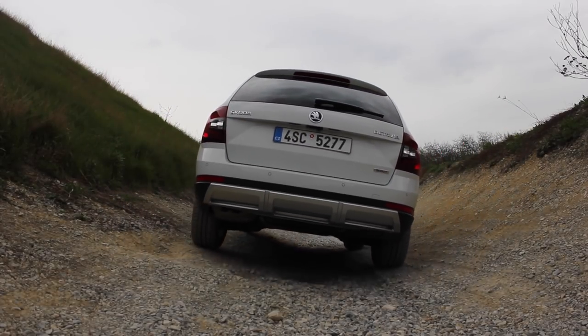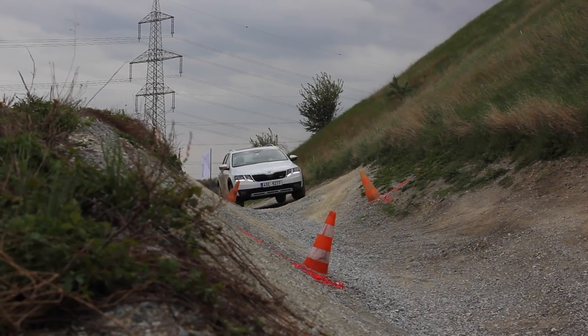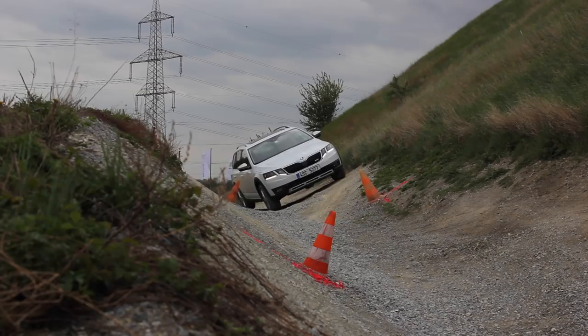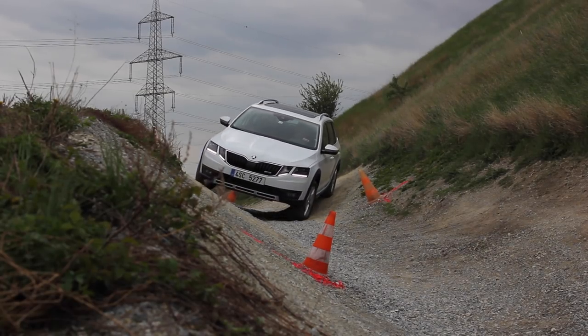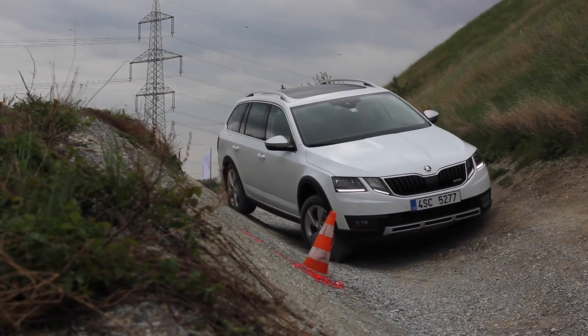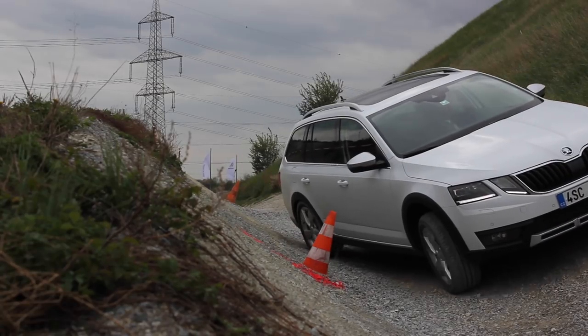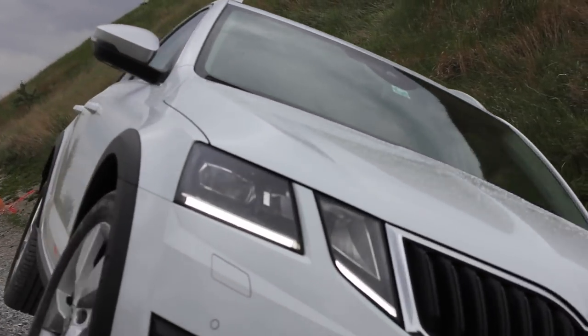The Octavia Scout is raised 30 mils higher than a normal Octavia, or 45 mils higher than the VRS, because they're 15 mils lower. It's surprisingly good. If you do happen to live up a mountain that's snowy, wet, mucky or grassy, it'll do the job. But if you don't, I'd say: go for the normal Octavia Combi if you're not living up the mountain.